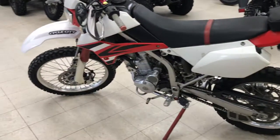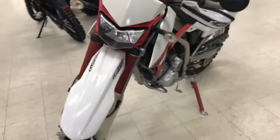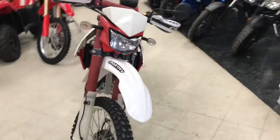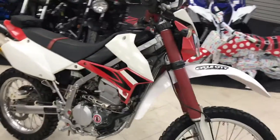Hey everybody, today we got a used 2009 KLX 250 dual sport. It's in great condition. Got some handguards on it — those are always nice to have. A really clean bike; you can see on the motor it's got low miles.